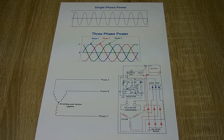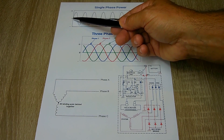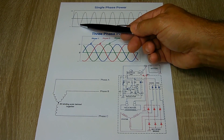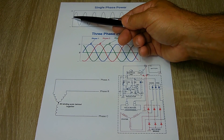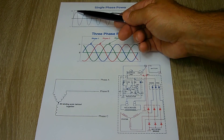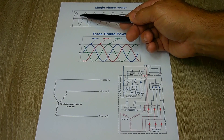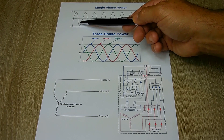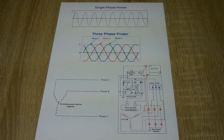The reason why they use three-phase is because it's much more efficient and has a greater power output. With a single winding, the sine wave shows positive voltage on the upswing and negative voltage on the downswing, with dead zones around the zero crossing where no power is generated. That pattern repeats over and over, meaning you're losing power during those gaps.